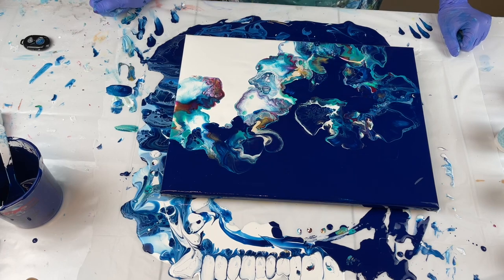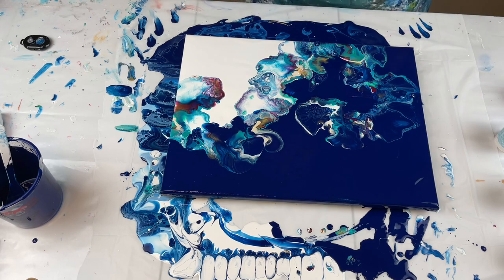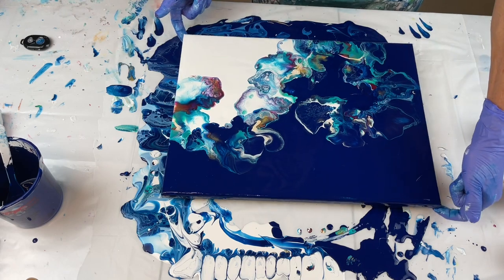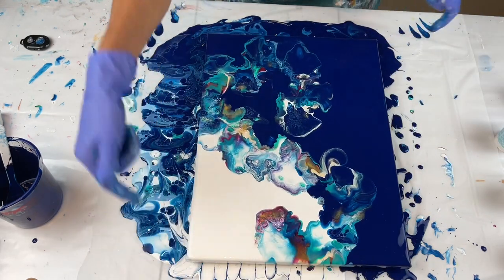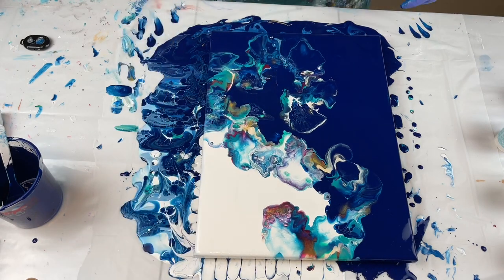One thing that Olga Sobey does is she drags her finger through the painting. It just really is a cool effect, so I'm going to try that. It's really pretty — really, really pretty. That's gorgeous.